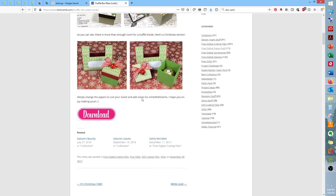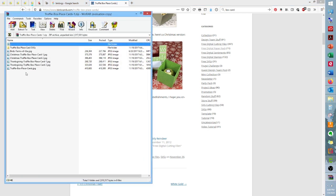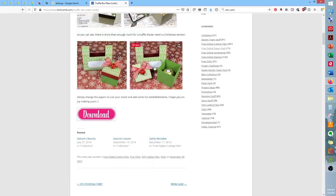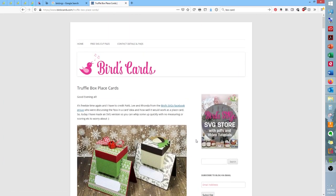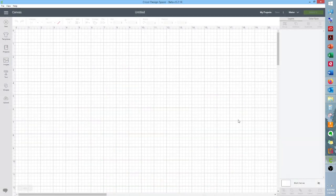There's a nice download button — just click on that and the files will open. What you'll do is drag them over to a folder on your computer and save them. I've already done that, so I don't need to do it again, but I did want to show you how to get to those files. Very easy.